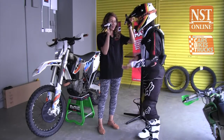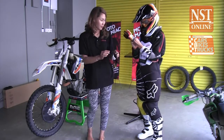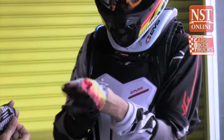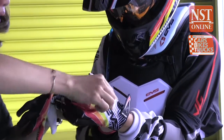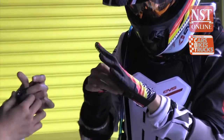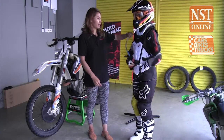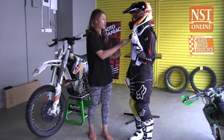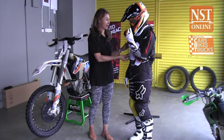Finally the gloves go on. The coach checks the fit — confirming it's correct for the palm. He reminds the rider that the goggle strap goes underneath the helmet, not over the top. All geared up, they're ready to go.